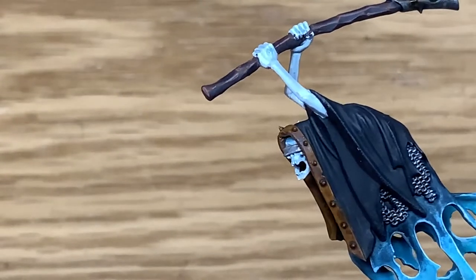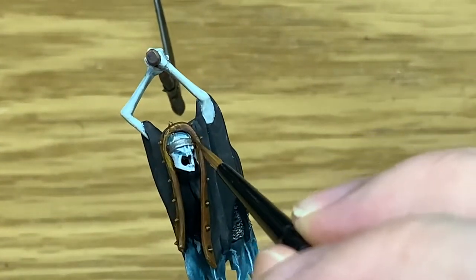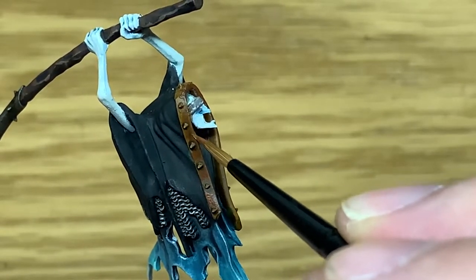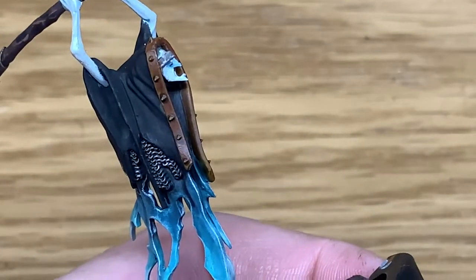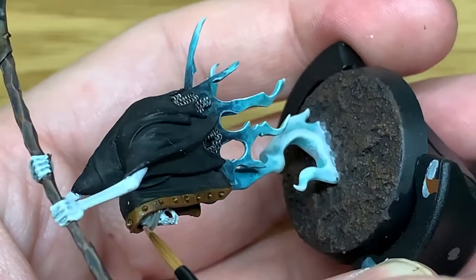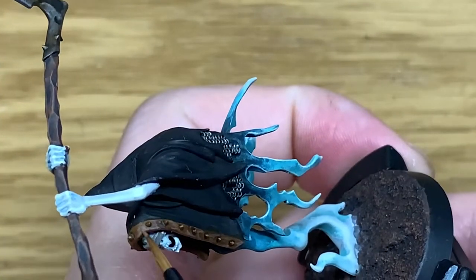Now I'm just going to use a tiny little bit of Mournfang Brown and start working on the leather on the front of the robes. You're going to leave the Snakebite Leather showing through in the recesses and around those studs, and any areas where it looks quite good already. If you blob on a little bit too much paint, you can just keep going back and wearing it thin again. Then I'm going to add a little bit of Baneblade Brown to the Mournfang Brown and do a little bit of highlighting on this leather to make it look a bit chafed and old — really getting those front and back edges so they look worn and scraped.